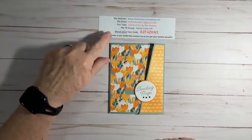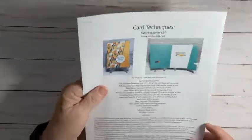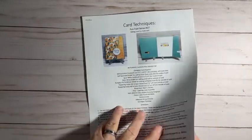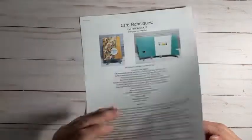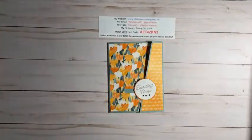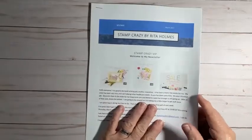Before I do that, I just want to show you my information with my host code and my Facebook group, where you will find my PDFs for my cards. This one is here — it gives you the pictures, the supplies, and the directions. It's a PDF over at Stamp Crazy VIP in the files section. I also have a monthly newsletter that can be found on my Facebook page or group, and on my business page, Stamp Crazy by Rita Holmes.